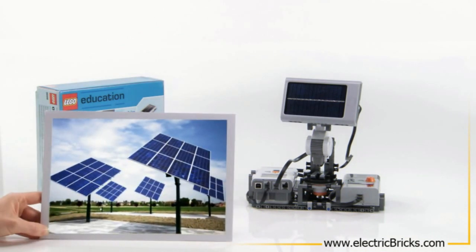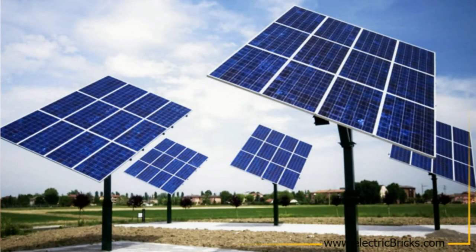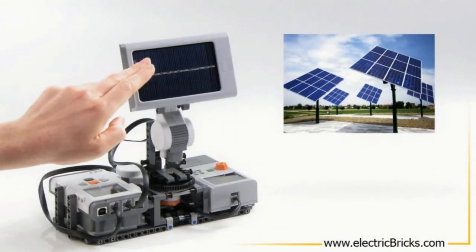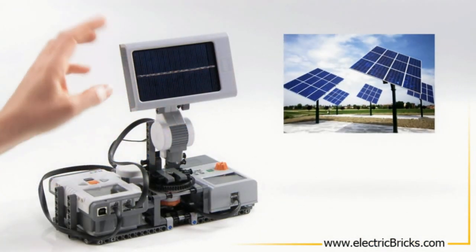Solar panels convert solar energy into electrical energy using individual photovoltaic cells wired together. Some solar panels have special control mechanisms that allow them to follow the sun. The NXT Solar Station has a solar panel made up of individual solar cells.